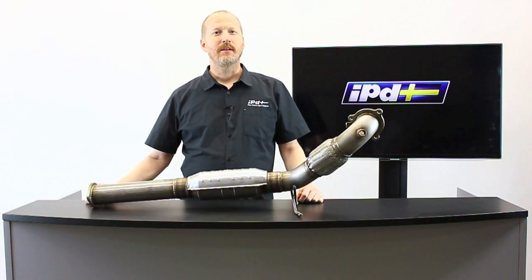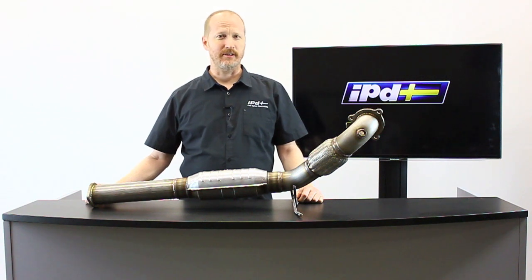Hi, this is Ken at IPD. This is a new downpipe we've recently added to our lineup for the front-wheel drive S60 and V70 models. This works on all the turbo cars with the Mitsubishi Turbo.